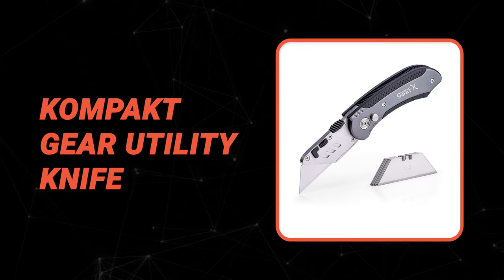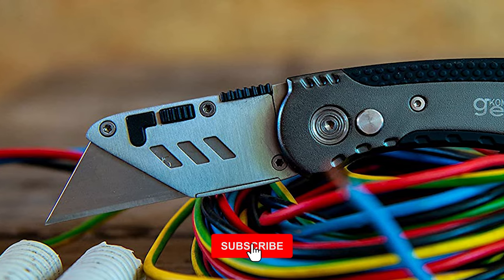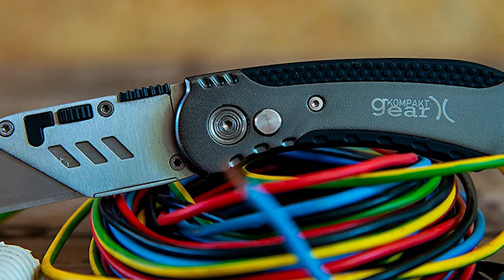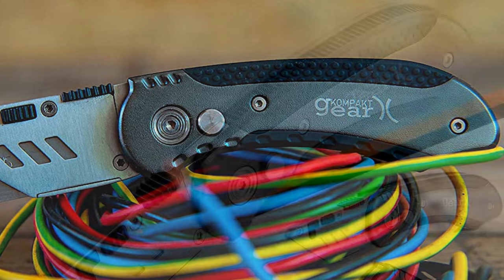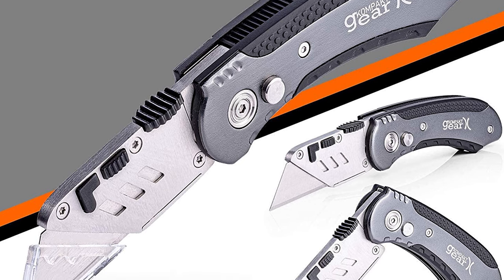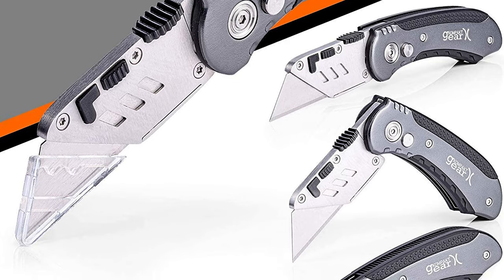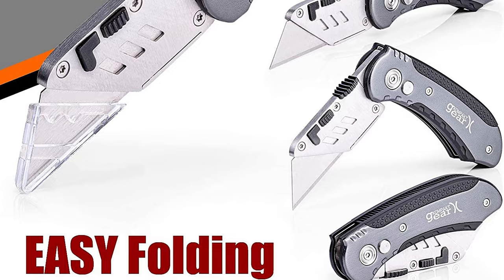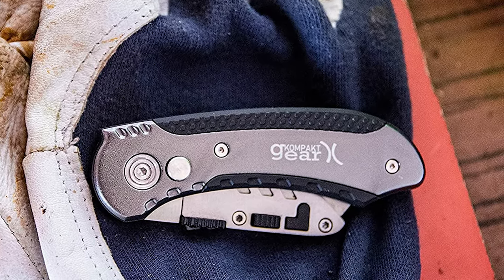The utility knife by Compact Gear is a great tool to have in any household. It is compact and lightweight, making it easy to take with you wherever you go. It is also equipped with a variety of features that make it a powerful and versatile tool. This retractable razor blade knife is lightweight and has an anti-slip grip, and is sleek and ergonomically designed. It has carbon steel blades that stay sharp and pointy, and an aluminum body that is lightweight and durable, ideal for any cutting chore around the house.